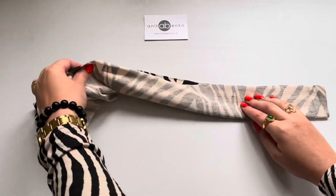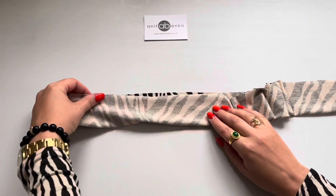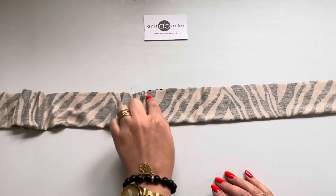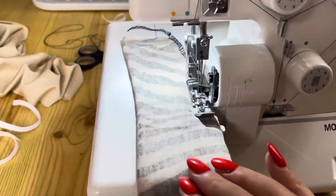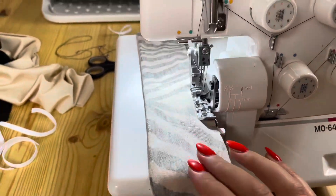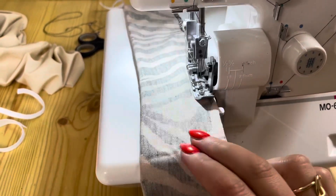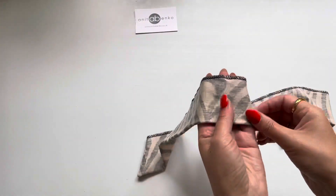I'm folding my fabric in half like that and I will be sewing all along this edge. I'm using my overlocking machine to sew this edge together. If you don't have an overlocking machine, you can use a normal sewing machine or sew the edge by hand. This is how it looks after I have sewed both edges together.